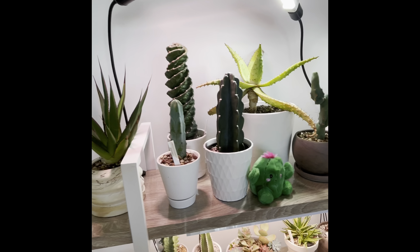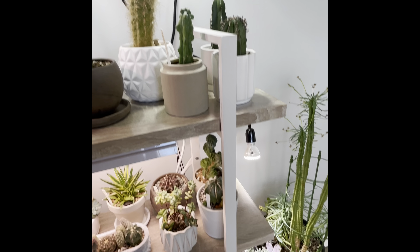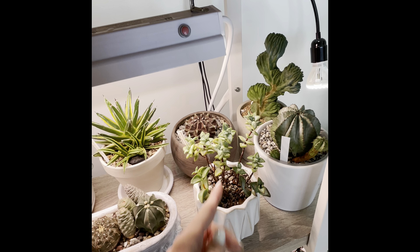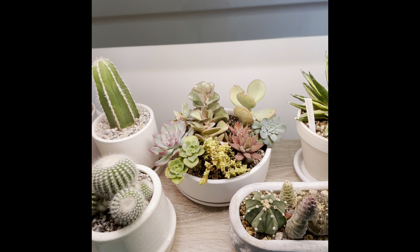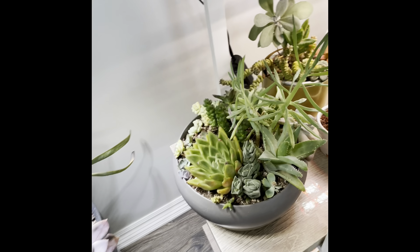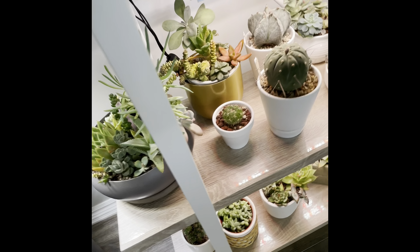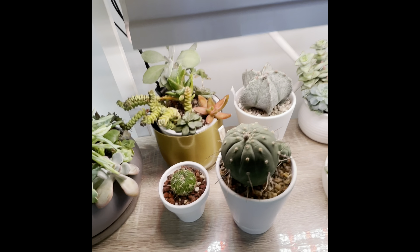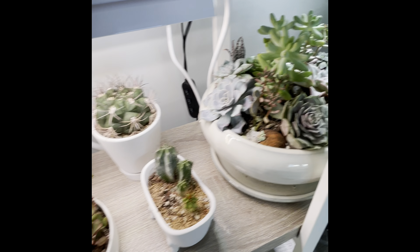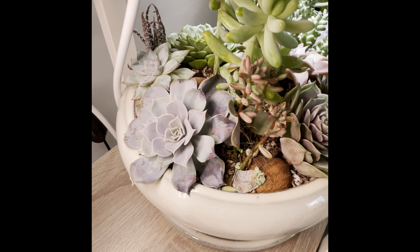These guys all seem to be doing pretty good. Again, here's some that suffered some damage but are recovering — these ones all look good. Some of the little ones fried but some are recovering. Look at the color on that — this is so pretty.